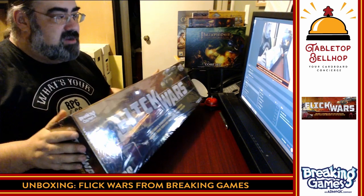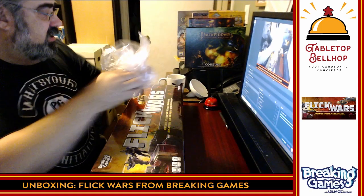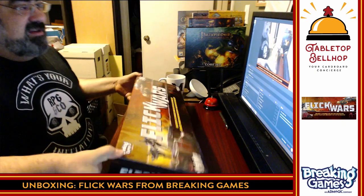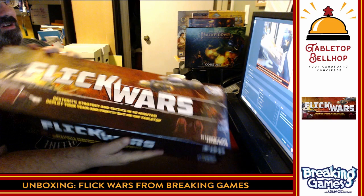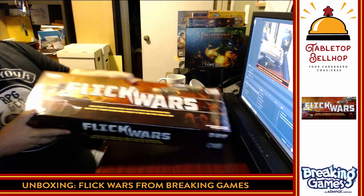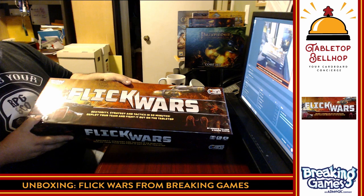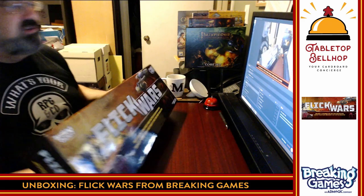Enough about that — we're going to unbox Flick Wars. I'm going to start by removing the shrink wrap, then let you know what it says on the box. This is my first time seeing the production copy. It's got a nice glossy box, but look at this thing — this is kind of ridiculous. I don't know where this is going to go on my shelf. It notes dexterity, strategy, and tactics in 30 minutes; deploy your team and fight it out on the tabletop. I don't know that it plays in 30 minutes.